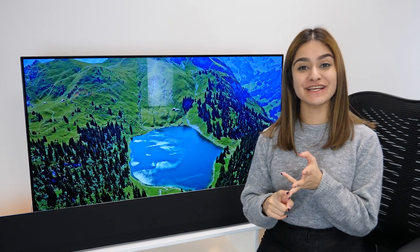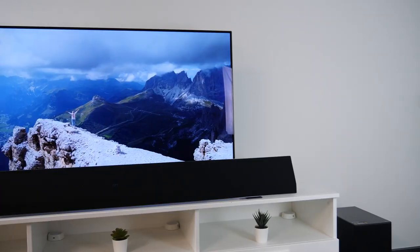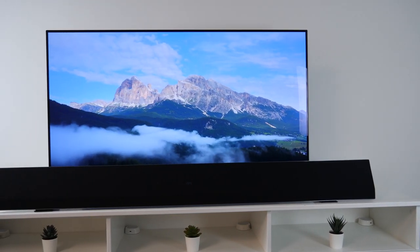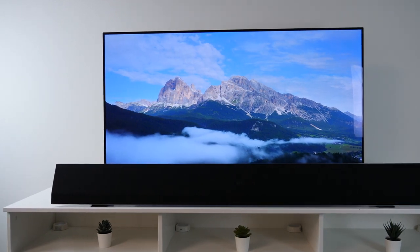Hi everyone, welcome back to Box's YouTube channel where we do unboxing, reviews and product demos on the latest tech. Today we'll be unboxing and reviewing the LG GX 3.1 channel Dolby Atmos and DTS:X soundbar.